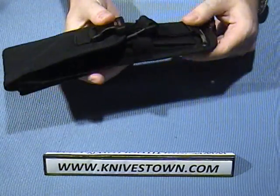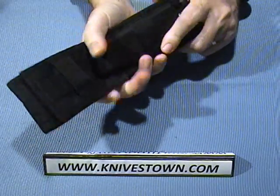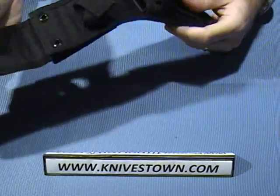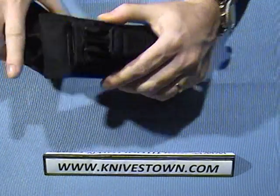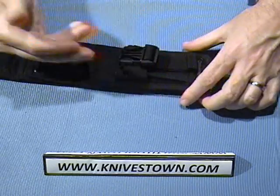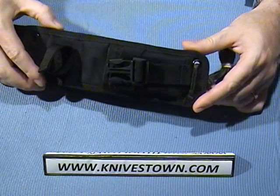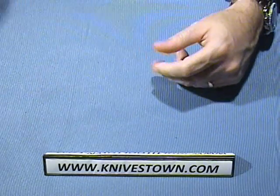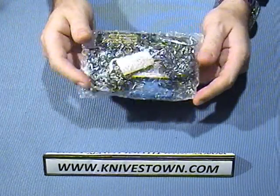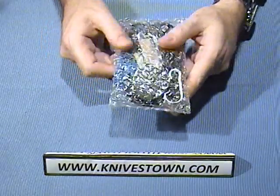It's a great sheath — somebody was really thinking when they put this together. It's tough ballistic nylon, has a belt loop, and does come with a plastic insert. The knife can be put in either way; it's not specific to a direction — it'll accept the knife either way you put it in.